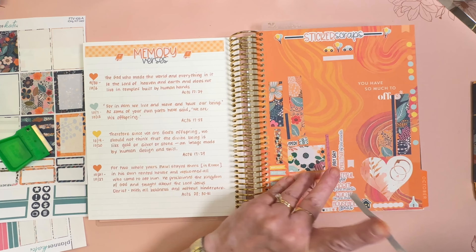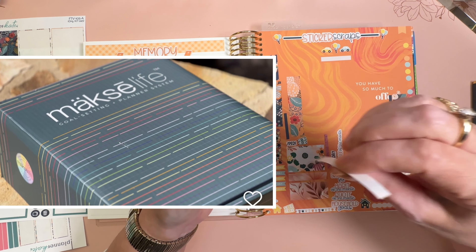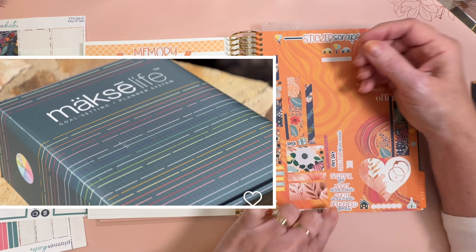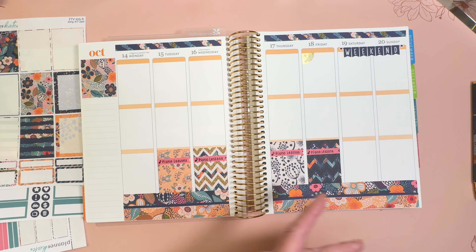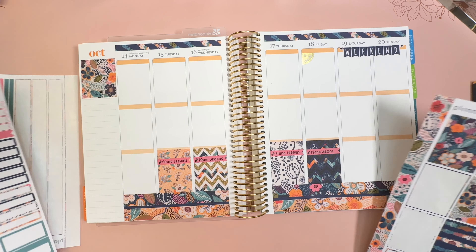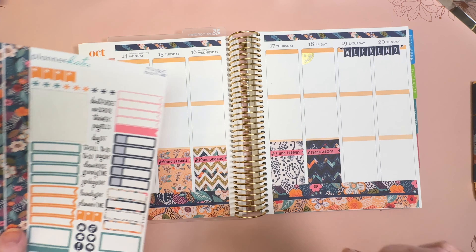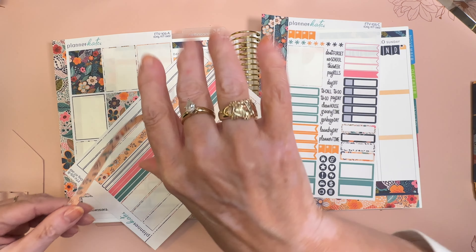I got a box from Moxie Life yesterday, and I'm going to share a review of everything I have for the review crew launch of videos for the 2025 Moxie Life planners. It does not disappoint — there were some really special things in the box, and I can't wait to share that.